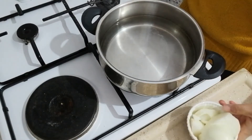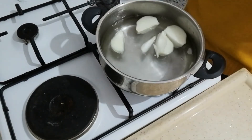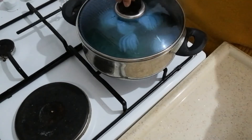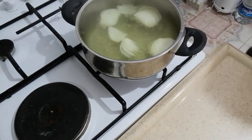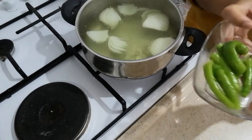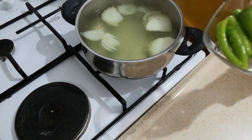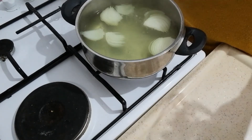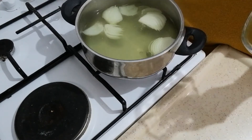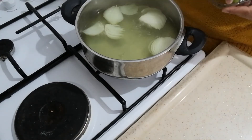First, we're going to put the onions and wait until it simmers. Okay, it's already simmering. So we're going to put the pepper first. If you're going to use eggplant, of course you have to put the eggplant in first.